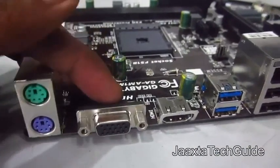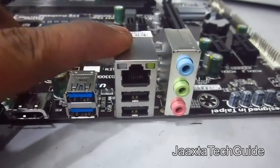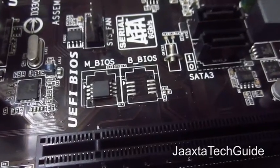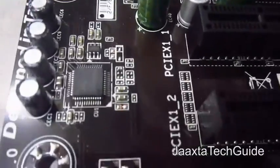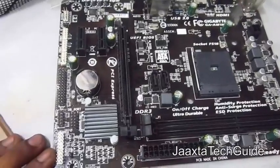On the back you get two PS/2 mouse and keyboard ports, VGA, HDMI, a USB 3.0 port, RJ45, two USB 2.0 ports, and audio jacks. This Gigabyte motherboard has only a single BIOS chip, so it does not include the dual BIOS feature that comes with almost every other Gigabyte motherboard.